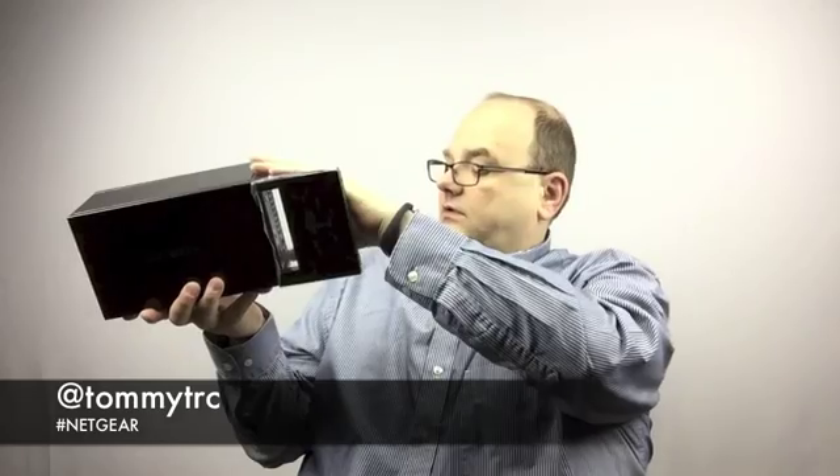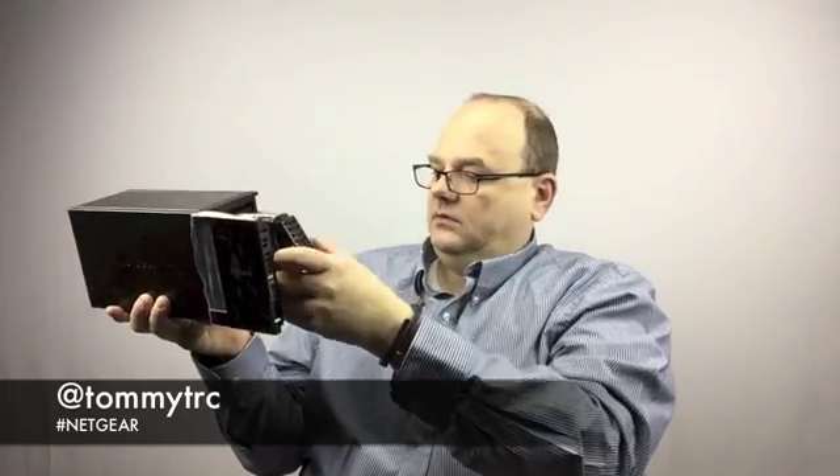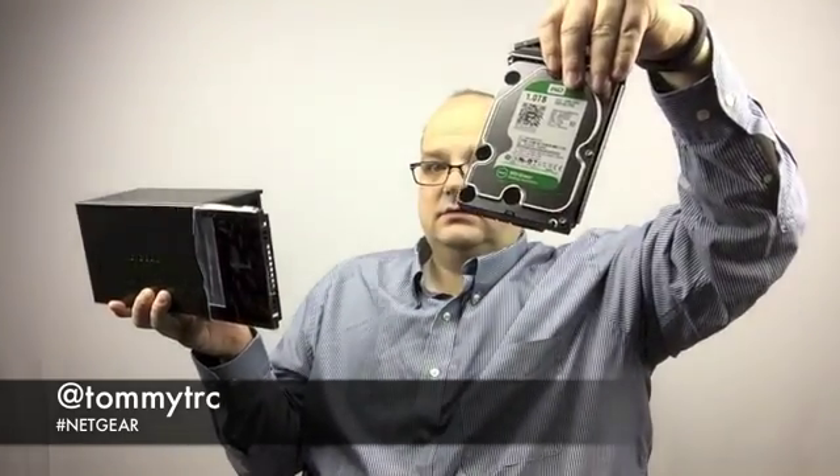We've got a little Kensington lock, so you can lock it down. And the front here — it looks like the door opens up like this. We've got drives in it! Thank you, Netgear, for setting me up with some drives. So it looks like it's already pre-populated with some hard drives. We're ready to go. The Netgear ReadyNAS 202 is ready for takeoff. We're going to get this set up and we'll do a first impression video once it's all set up.